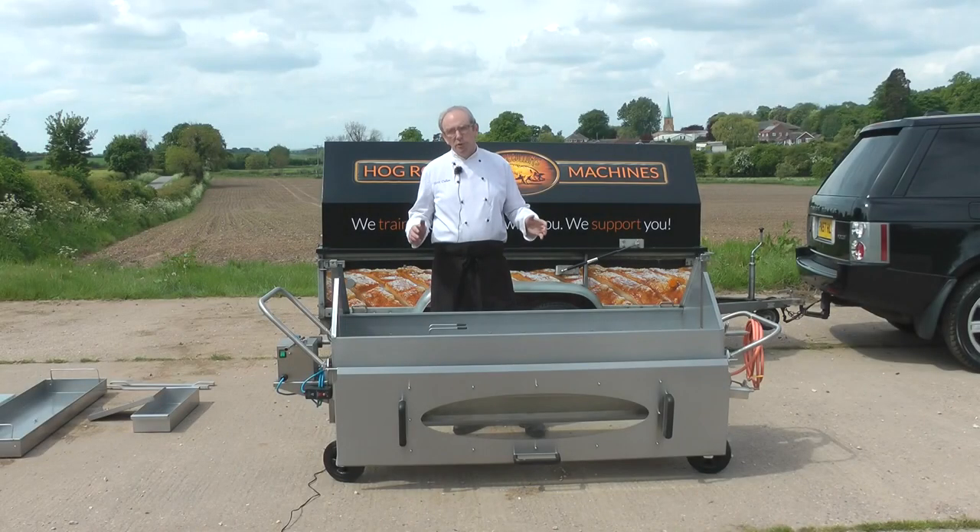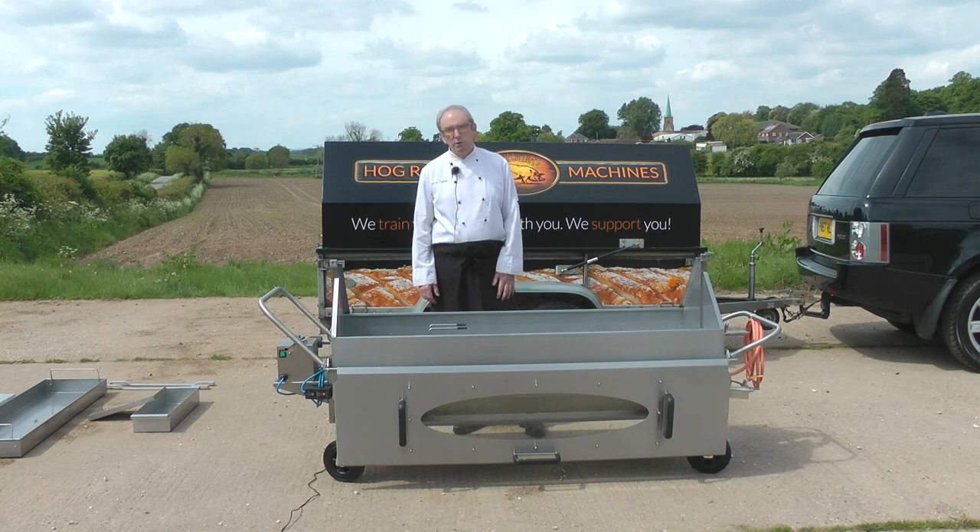Today I'm going to explain three different ways of cooking on an Elite machine. Every week I receive phone calls from customers asking: do I need a spit machine or a hog tray machine? Well, the answer is if you're an Elite owner and you're serious about hog roasting, you need to have both. Both do certain things and both have massive advantages over the other.